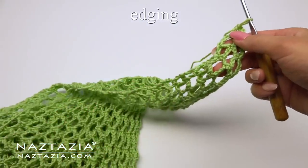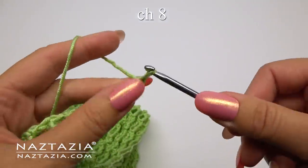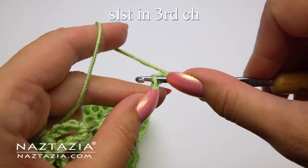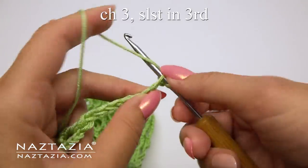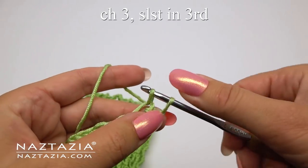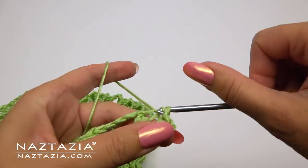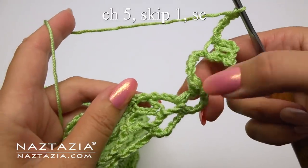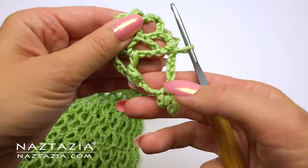For the edging, start where you left off and single crochet in the same loop. Then chain eight. Slip stitch in the third chain from the hook, chain three, slip stitch in the third chain, and chain three again, slip stitch in the third chain. Now we're going to slip stitch in the very first slip stitch. Chain five, skip one whole loop, then single crochet in the next loop. You can see our first edging motif.